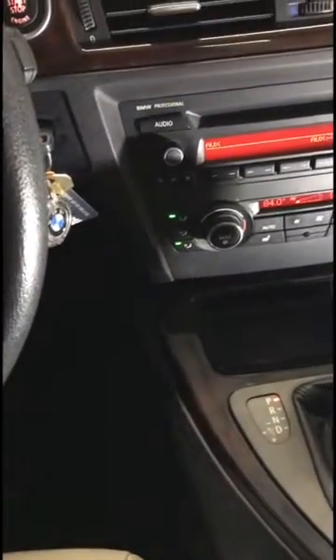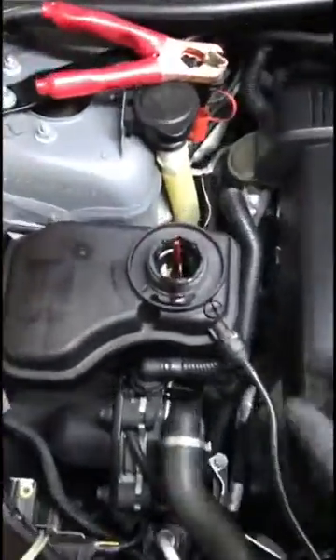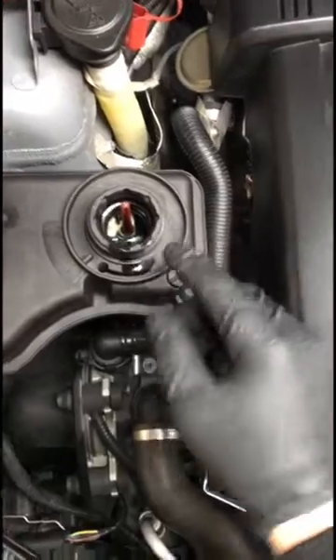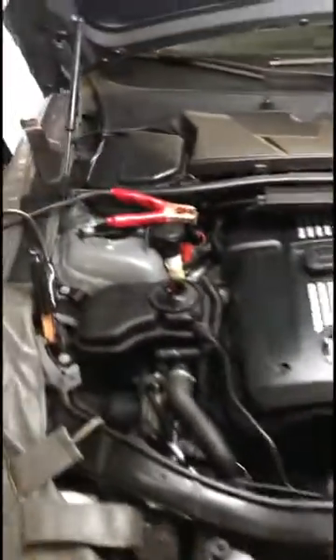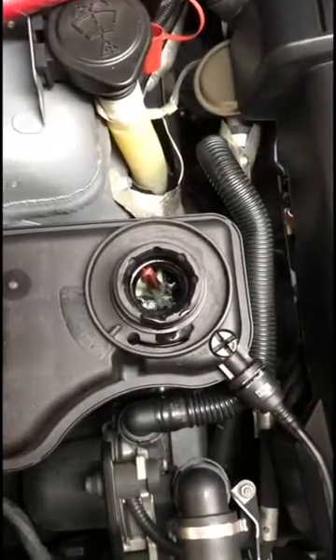Then you can start to hear the pump working — it makes little squirting sounds in the coolant reservoir. You can go out and see it moving around in there; it gets pretty aggressive and will start squirting pretty good. You'll hear it, and you can put the cap on so it doesn't splash around. It usually lasts around 10 minutes of bleeding time.